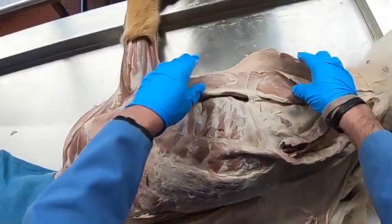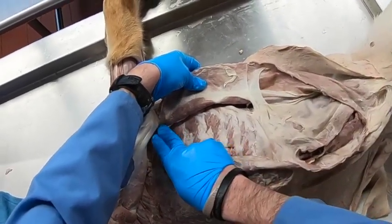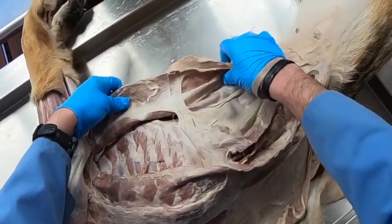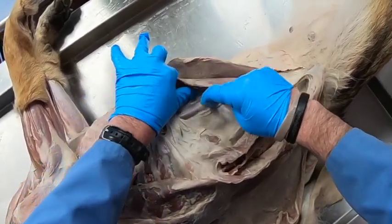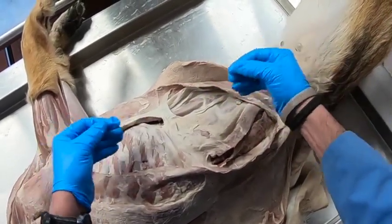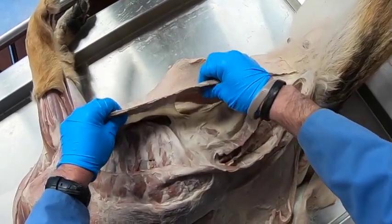We have one more abdominal muscle to look at — the rectus abdominus, whose fibers run cranial-caudally. Notice it has these little connective tissue lines going through it. That is how we get the six-pack when we work out — the rectus abdominus is the muscle of the six-pack.